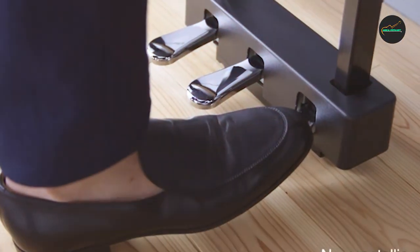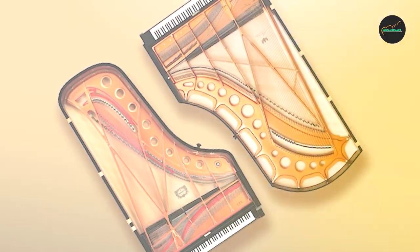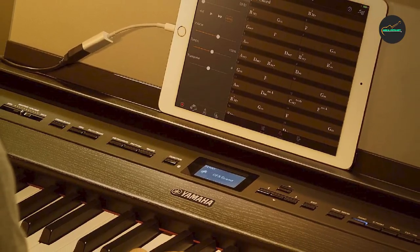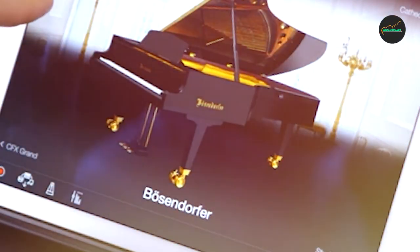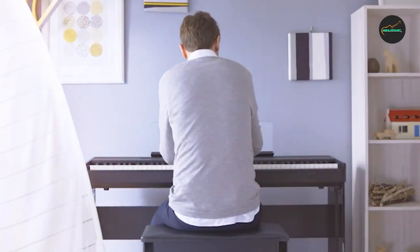Overall, the Yamaha 515 Digital Piano is a top-of-the-line instrument ideal for serious musicians and professionals. Its advanced features and realistic feel make it a great choice for practicing and performing in a variety of settings, while its durable construction and high-quality sound ensure years of reliable use.